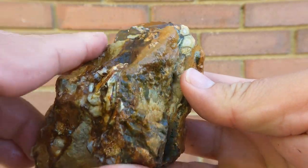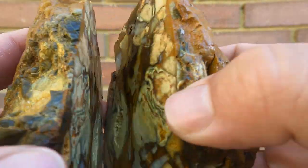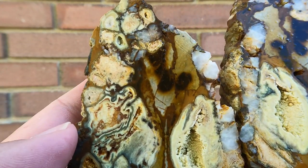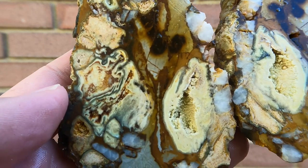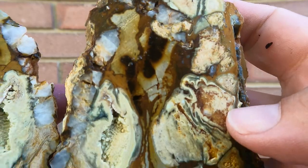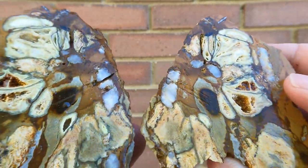Some more Clay Canyon Crandallite, this time in three pieces. Not too bad. Some more - nice pattern.